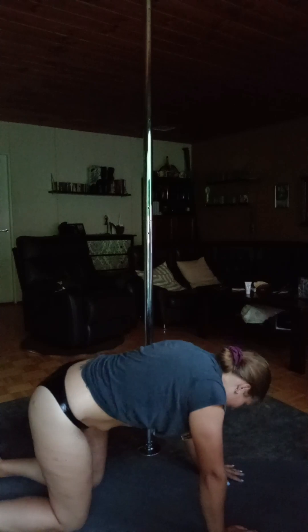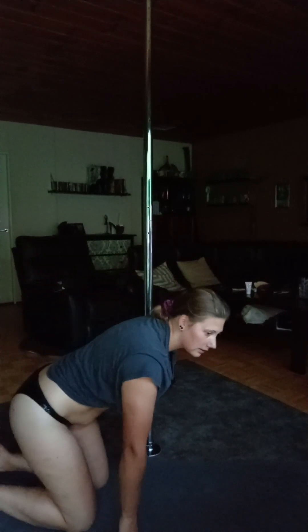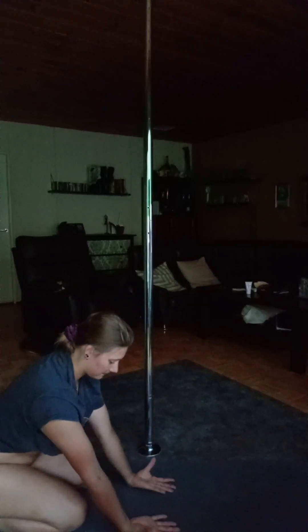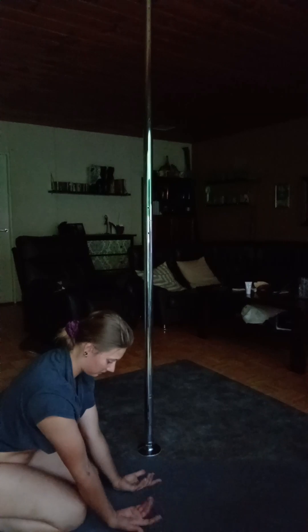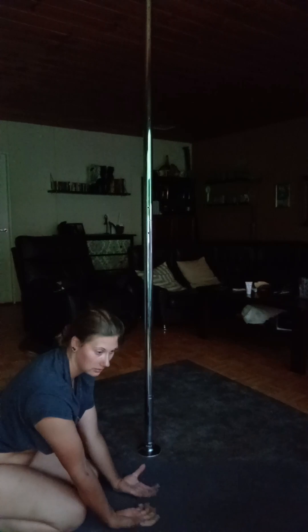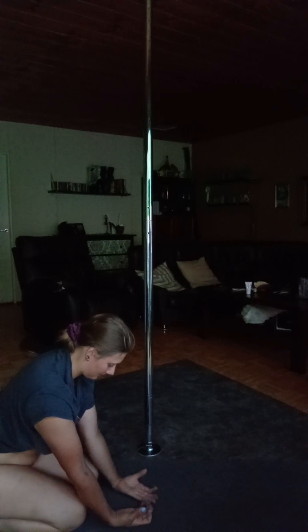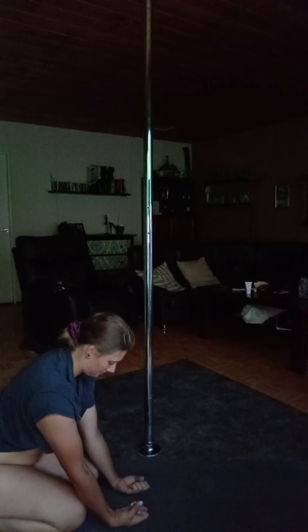Come to your neutral position. Just feel how good it feels. Put your palms up, facing up, and just squeeze your hands into a fist. That gives you more strength here and wakes up the muscles of your arms.